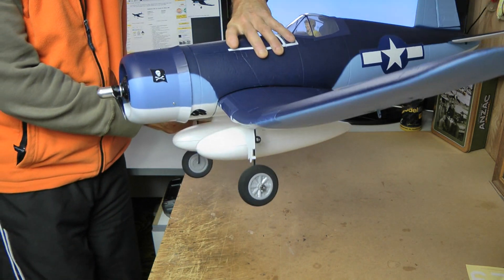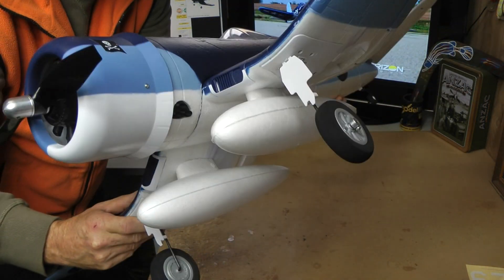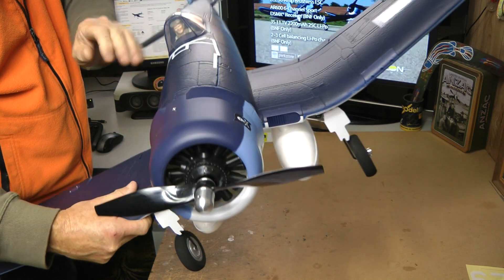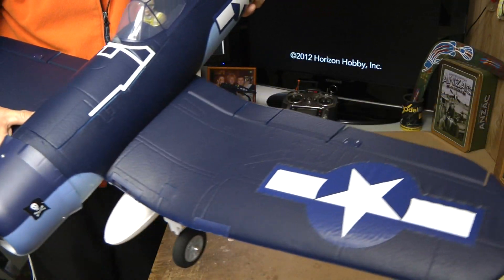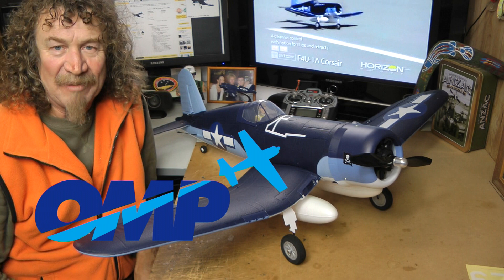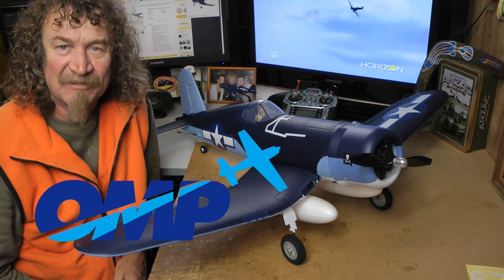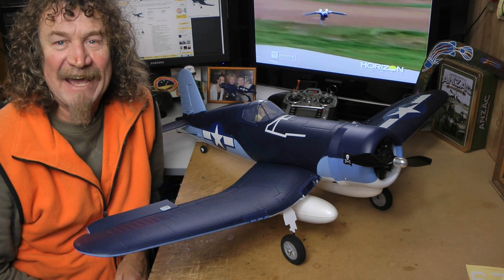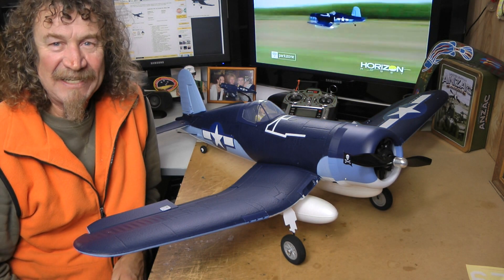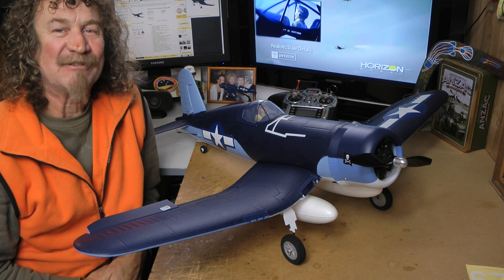I'm just going to put the drop tanks on and see what it looks like — and there we have it with the drop tanks on. Man, this is a nice looking plane! I'm really looking forward to getting this one out and flying it. If it flies half as good as the other plane, it'll be magic, because the original Corsair was a beauty. This one is a little bit heavier. Again, with thanks to Mike from OMP for making this possible. Next week the retracts will arrive and we'll fit the retracts and flaps, so keep an eye out for that video. Hopefully you've enjoyed this unboxing — we'll see you soon, catch you later.